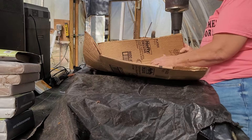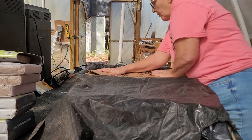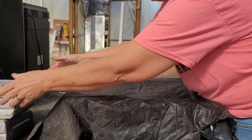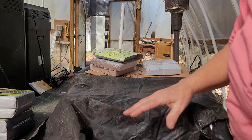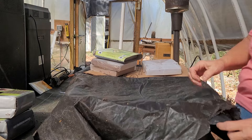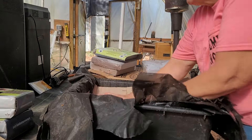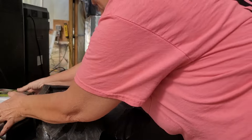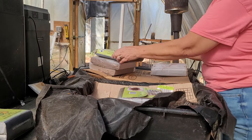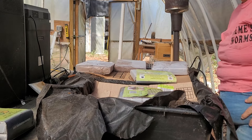I'll probably cut this piece of cardboard down, but I'm going to try to just lay it on there. Then I'm putting something a little bit heavier on top. I had a small piece of cardboard — there it is. I'll put that one in here and set something heavy on that, so that should keep the rodents out.